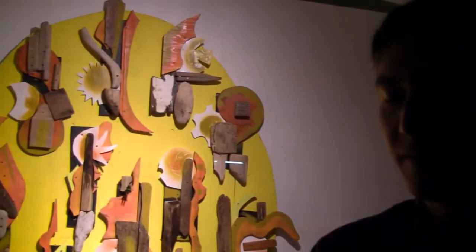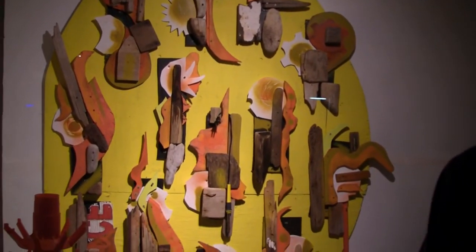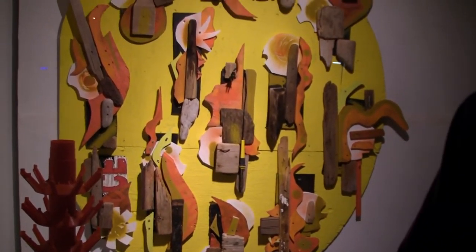I wanted to collect a bunch of different reused materials — some things recycled or found on the beach. I find it interesting to look at traces of human manufacturing and human use of objects, and then the way they're discarded and then formed again through natural processes of erosion or just being garbage. I find it really interesting to bring those things back to look at, to investigate.